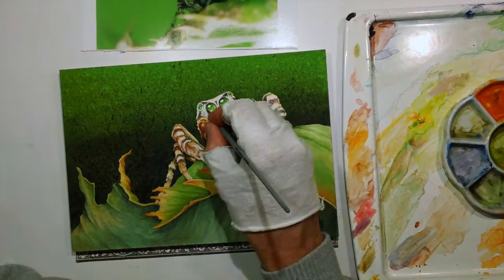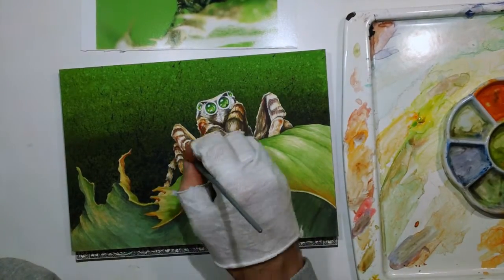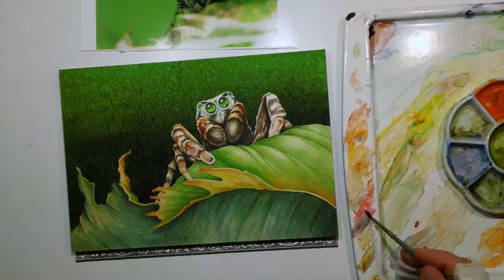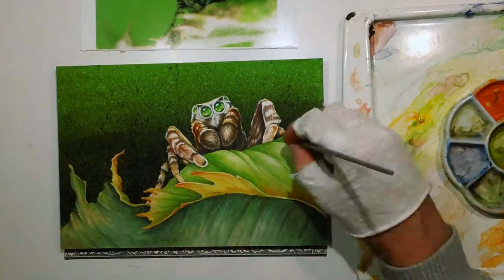As usual, this is done with many, many layers put on top of each other that build a convincing texture of that furry spider.